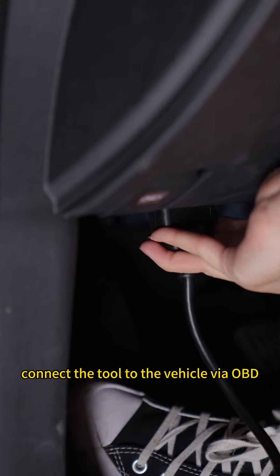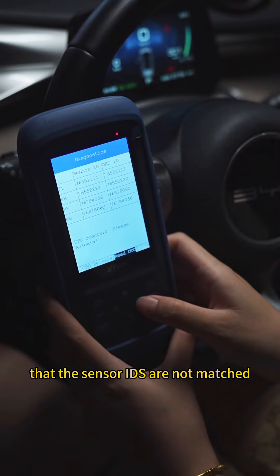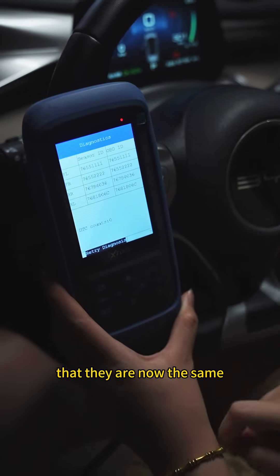Connect the tool to the vehicle via OBD. Turn on ignition and read the sensor info. You will find that the sensor IDs are not matched. To solve this, do a relearning process and you will find that they are now the same.